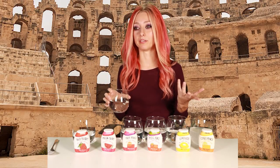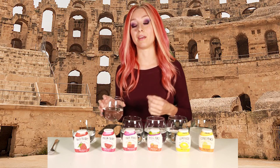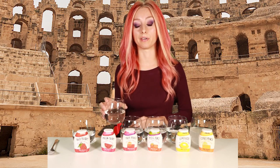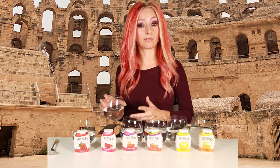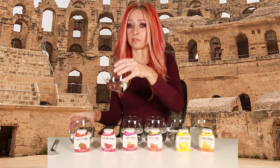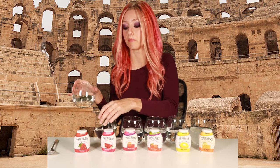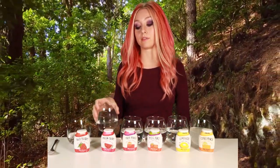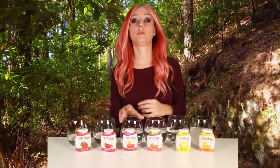Next up, melon berry — I put too much in this one. It's berry mixed with melon. Back in the day when I used to vape, melon was always really overpowering, and it's like that with this too. Going from this oversaturated one to the one with barely a squirt in it, it tastes almost like plain water.